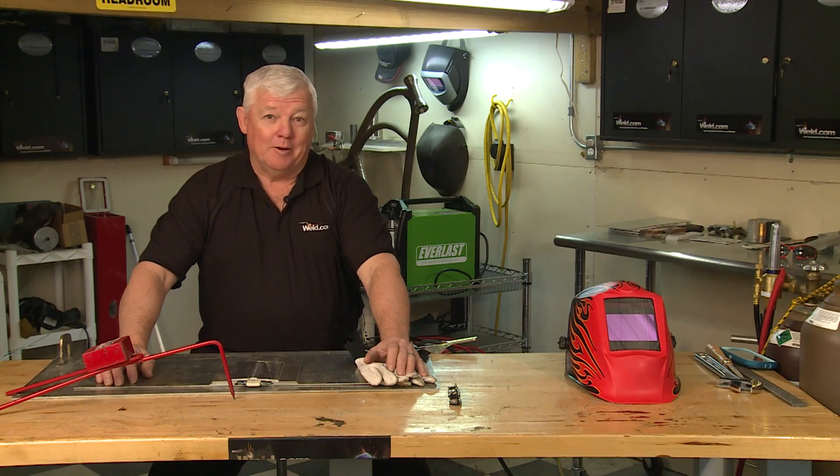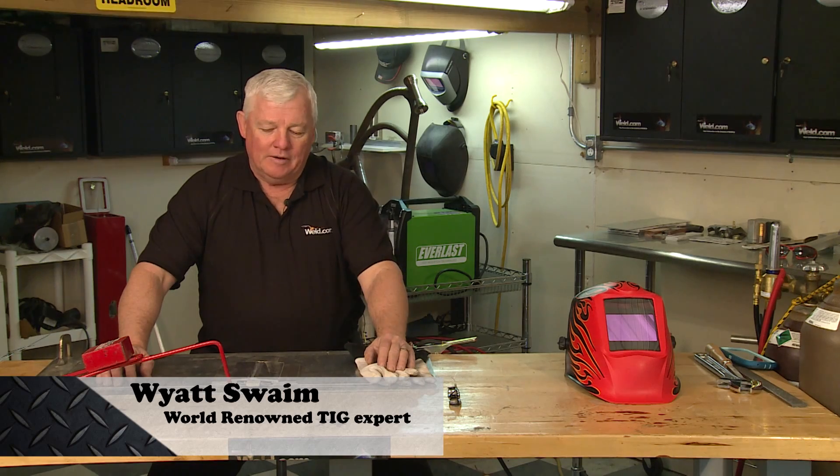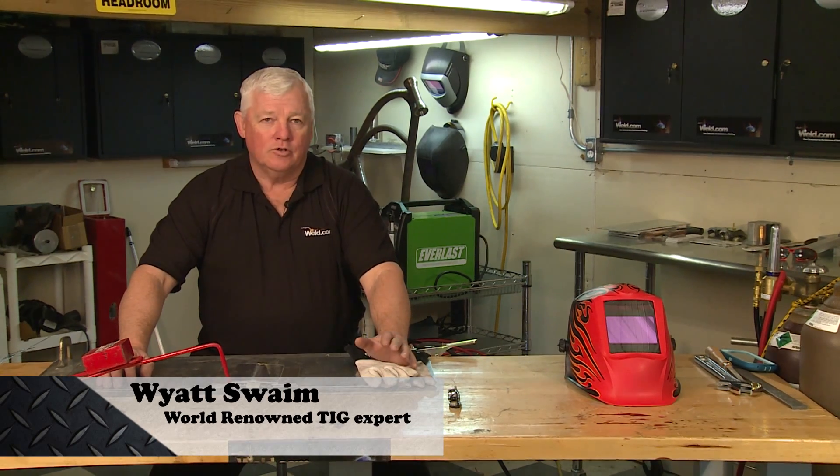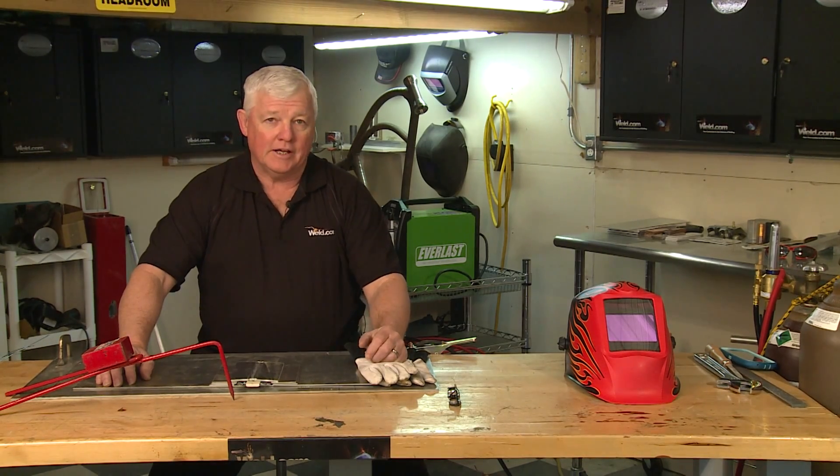Hey, welcome to Weld.com, home of TIG Time. Hi, I'm Mr. TIG, and today we're going to show you a few features on how you can control the penetration when you're welding aluminum, and typically that's quite a task.